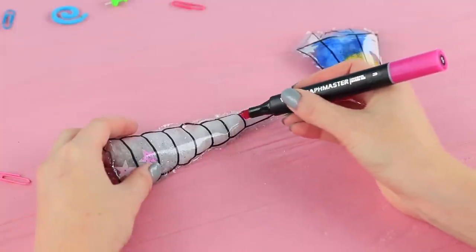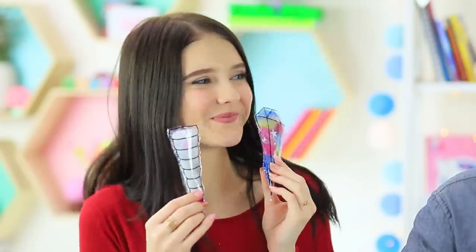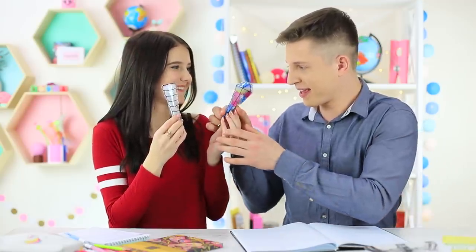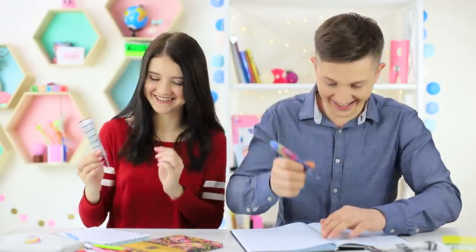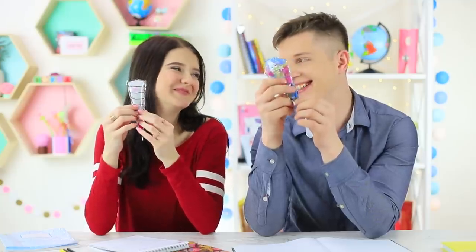Color the tip of the horn with a permanent marker. Ben, choose what you want to write with — a diamond or a unicorn horn! These are some nice school supplies! The unusual pens are so beautiful, and they help the newcomer calm his fingers. It looks like Ben has found his first friend at his new school!